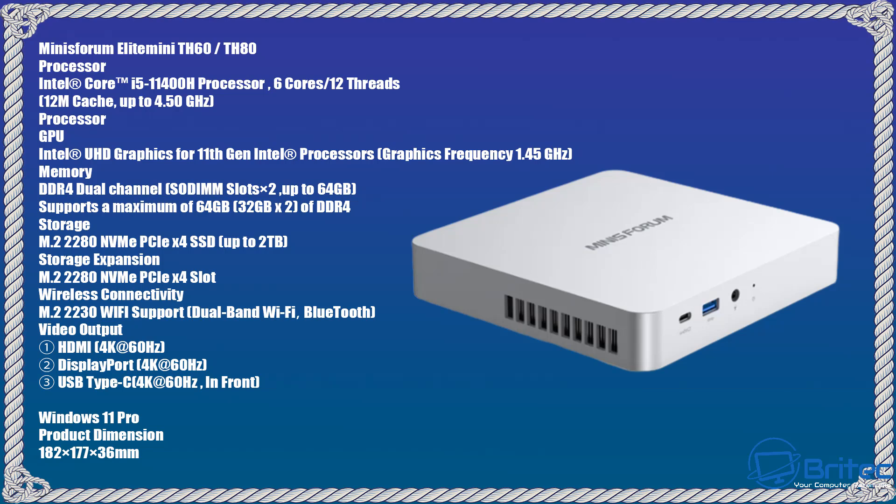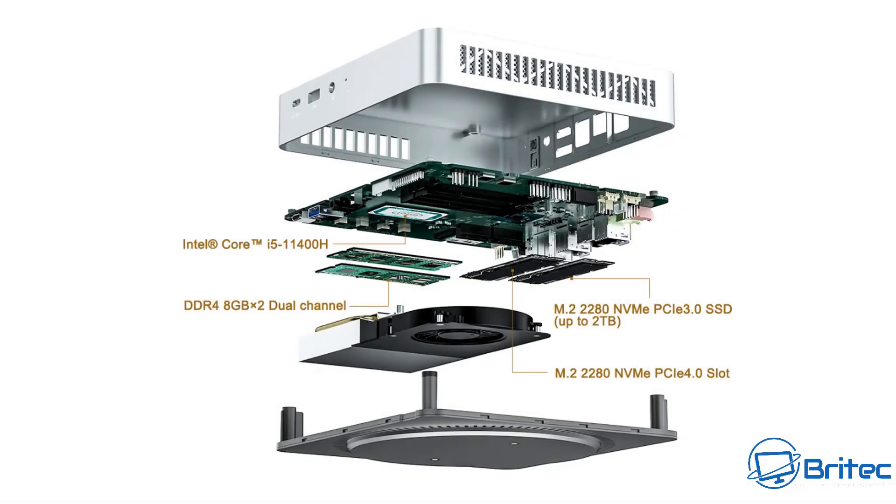The GPU is the Intel UHD graphics for the 11th Gen processor running at 1.45GHz. There's DDR4 dual-channel memory — 16GB in this unit, upgradeable to 64GB. Storage is M.2 2280 NVMe PCIe x4 SSD, up to 2TB, and there are two M.2 slots. It also comes with dual Wi-Fi and Bluetooth.